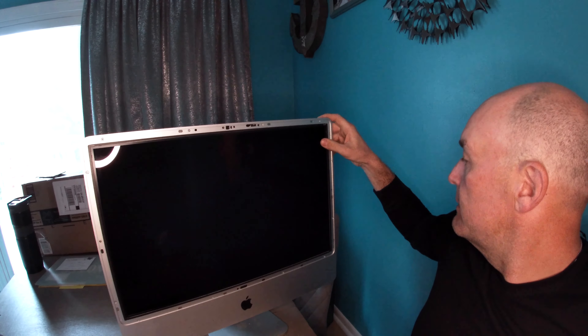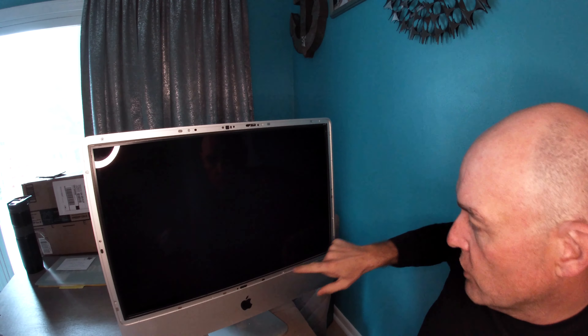Next thing is going to be getting the screen off. Looks like I need some Torx bits. I'm going to get my Torx screwdrivers and start pulling the screen off so I can get to the hard drive.